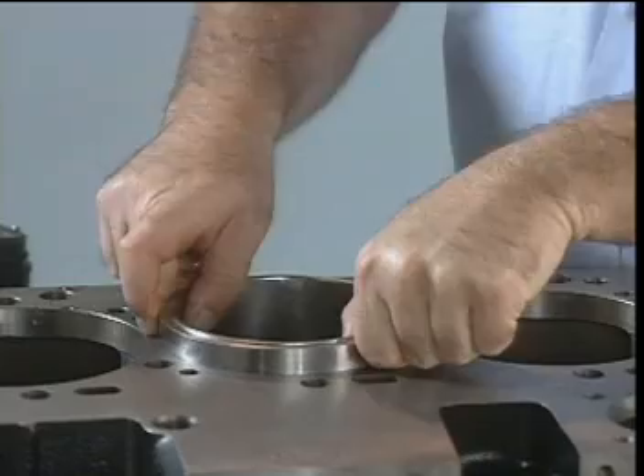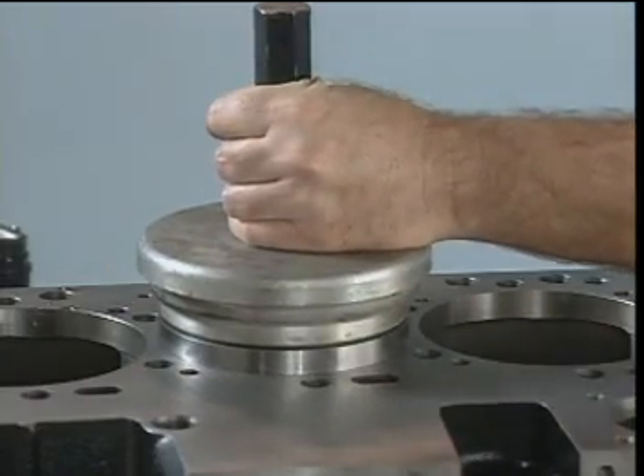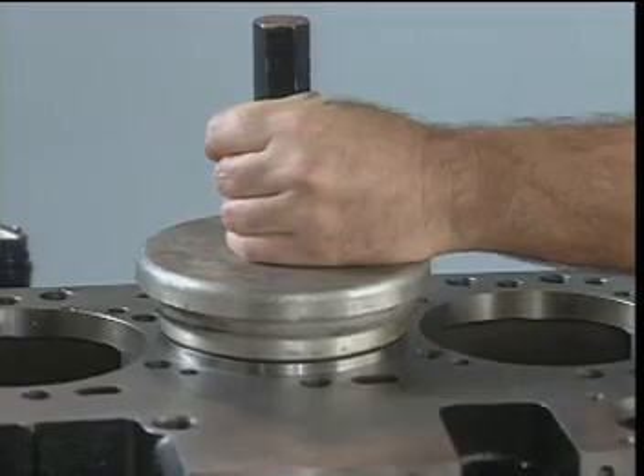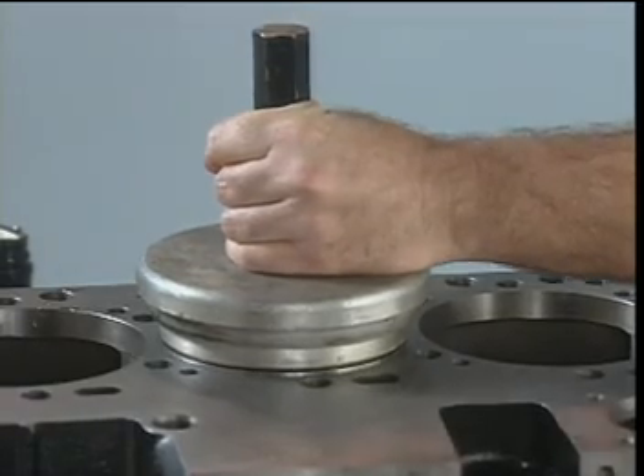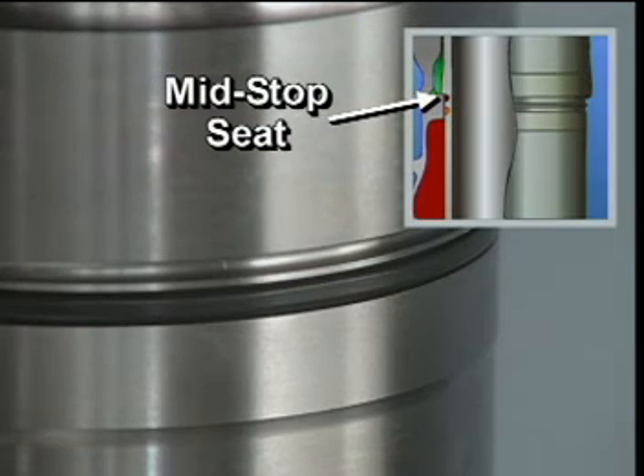A press fit between the liner and the block aligns the top of the liner in the block bore. The cylinder head gasket provides the coolant seal between the block and the liner. The mid-stop seat seals the lower end of the coolant cavity.